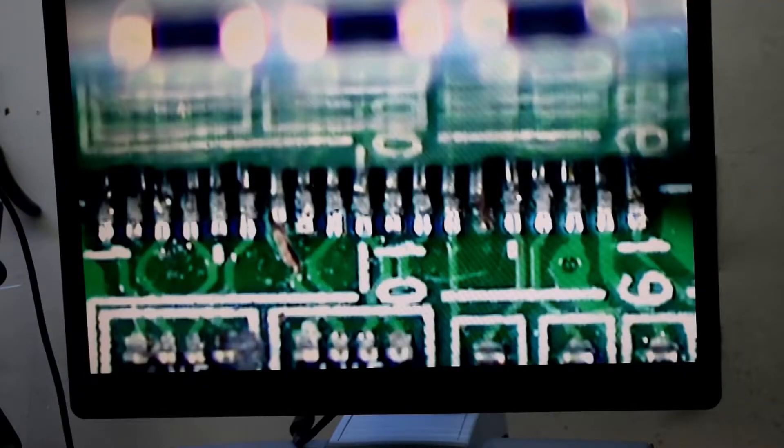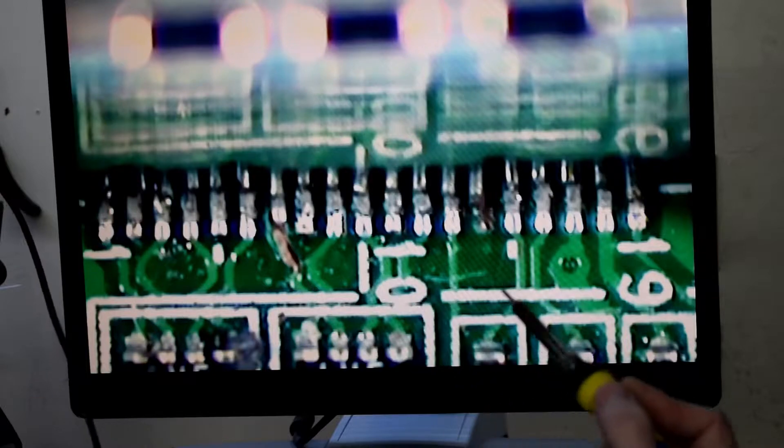So you can see I got the pins pretty much lined up. I'll be putting flux and then soldering them.